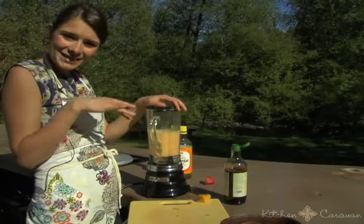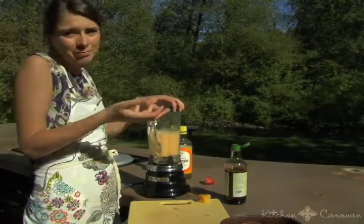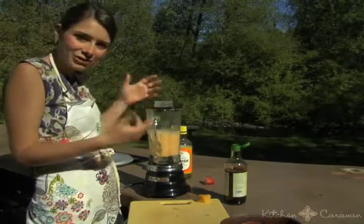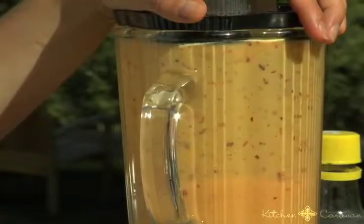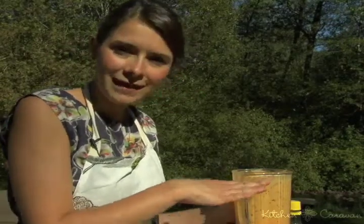You can see that I left the skins on because I don't really care to peel a peach when I know it has a lot of nutrients in it, but you can do whatever you want. I'm going to let the foam sort of settle down and then we're going to pour it into our dish and eat it up.